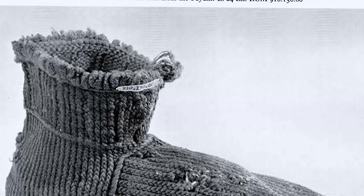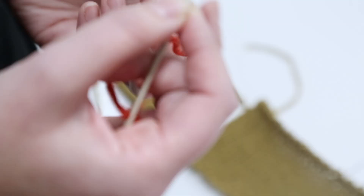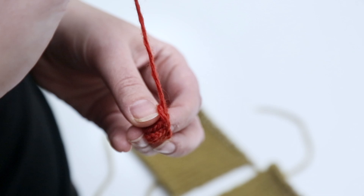The socks look as if they were knitted, but in fact they are not. Knitting is worked with two needles, but the technique which was used for those socks is worked with one single needle and a short length of yarn. It's called nile binding.